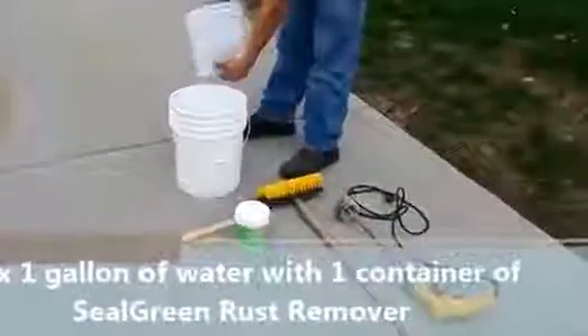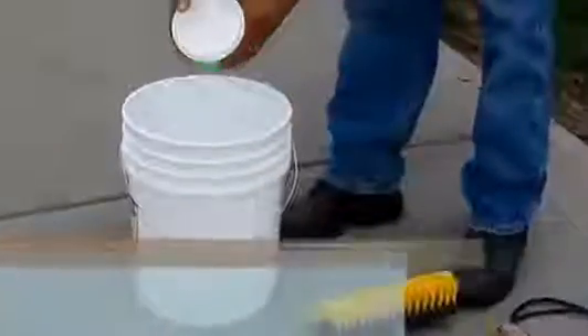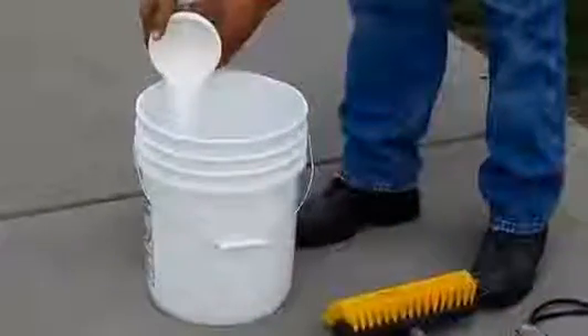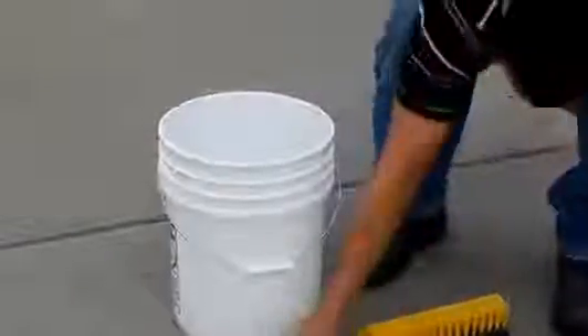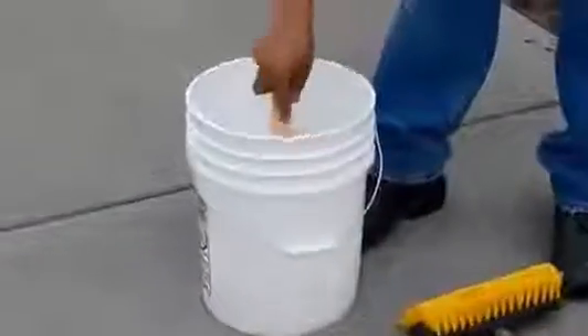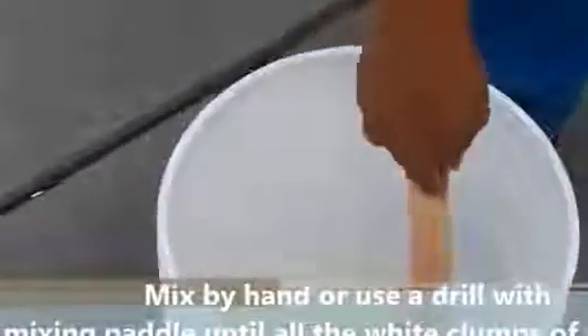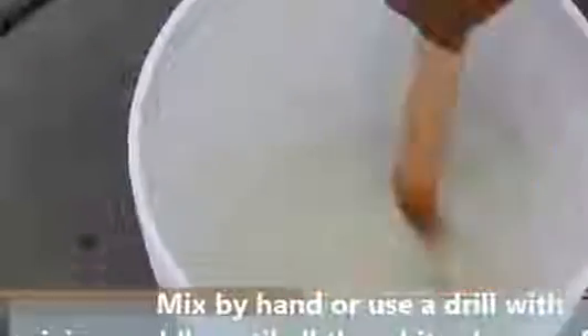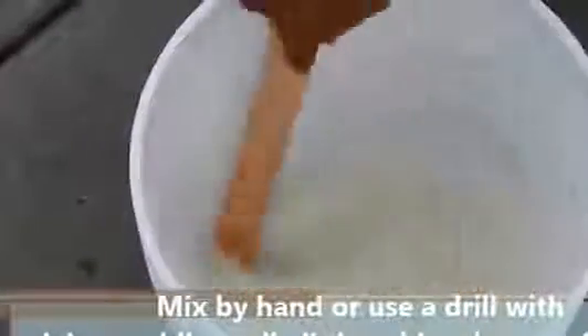The first thing we do is add a gallon of water to the five-gallon pail, then add the complete container of SealGreen rust remover. After that, use the stick to manually mix it, or you can use a drill with a paddle. The goal is to remove all the white clumps in the material, and once that is accomplished, you will be ready to apply the product.